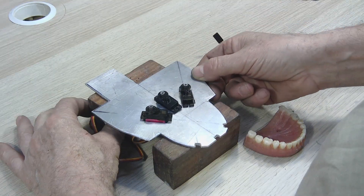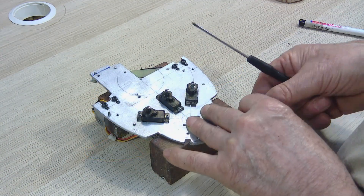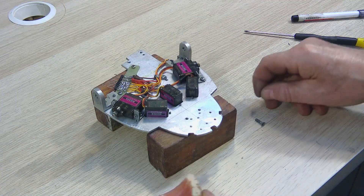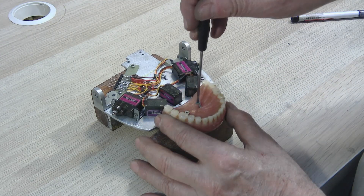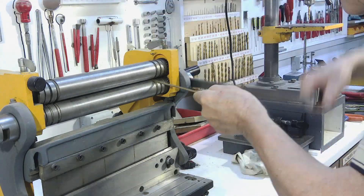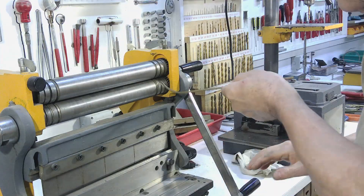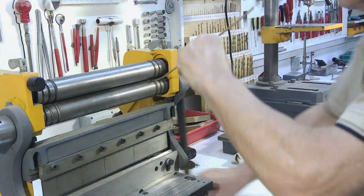These three servos are used to make the lower lip move. With small 4mm diameter brass tubes, we create the necessary channels where the steel cables will slide to move the lips.